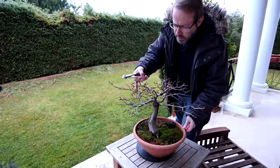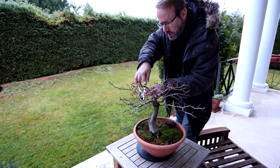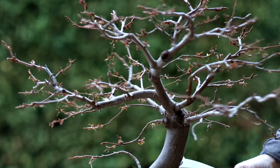So here we go, I'm going to cut this one off and leave a little stub so it'll heal during the year, and then I'll remove the stub next year. There we go.